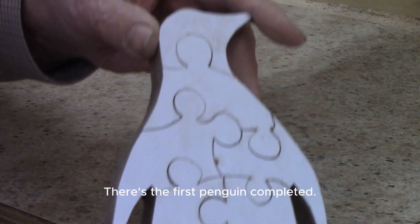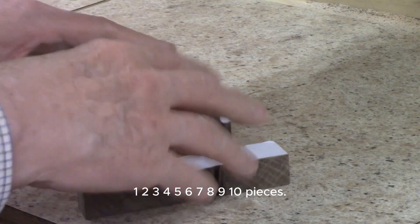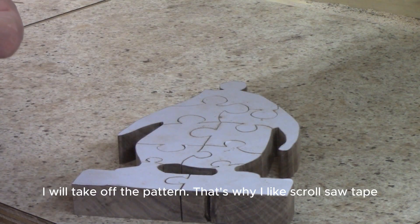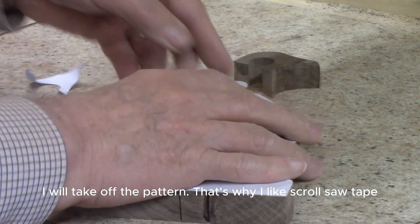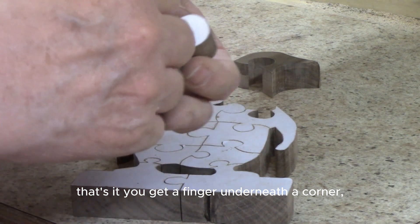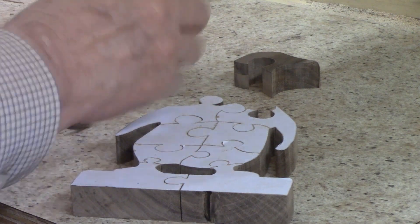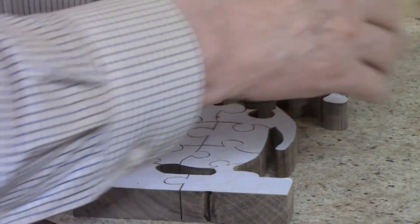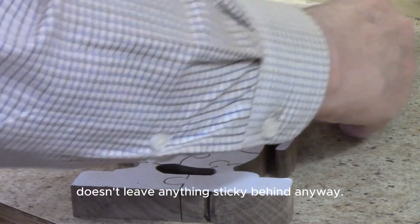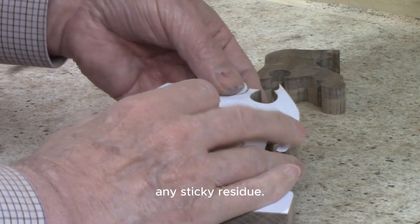There's the first penguin completed — that's ten pieces. I will take off the pattern. That's why I like scroll saw tape: you get a finger underneath a corner and it pulls right off. There's no residue — it doesn't leave anything sticky behind.